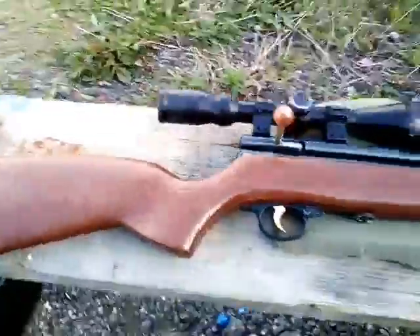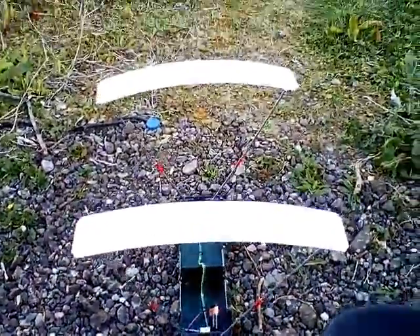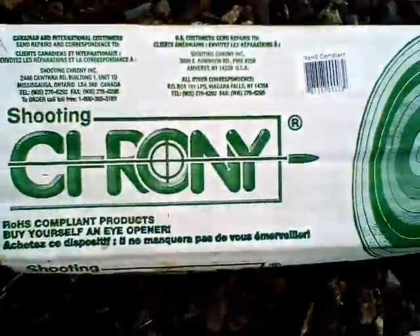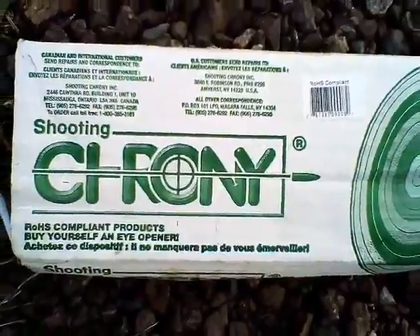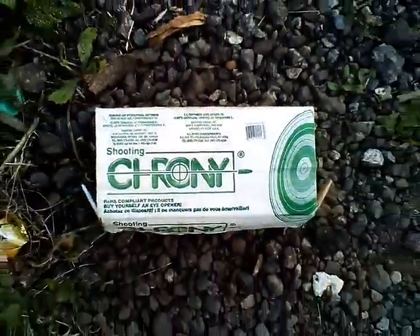Let's get on with the test. We're going to do an accuracy test, and if there's time we'll do all the chrono results using the Chrony as well. Bear with me, I'll be back.